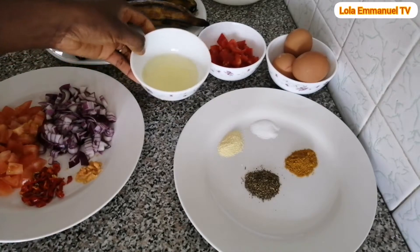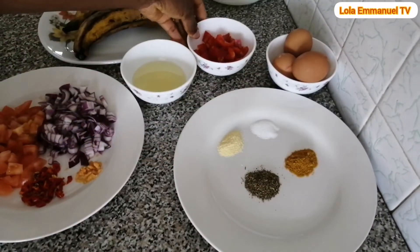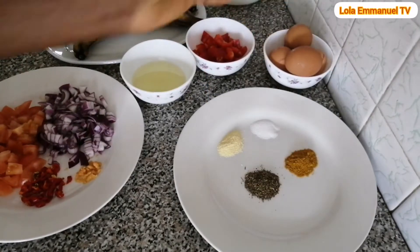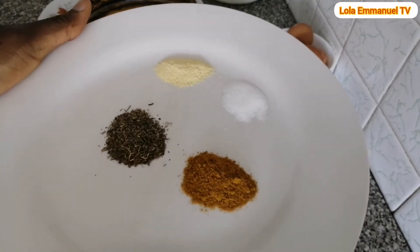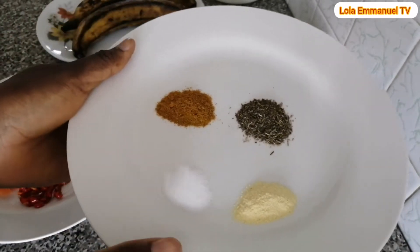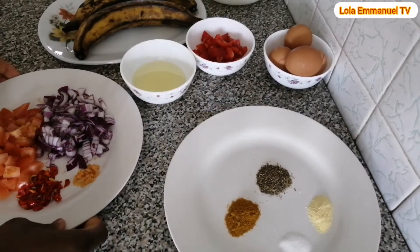I have olive oil, chopped bell pepper, four eggs, fresh herbs, curry powder, dried thyme, seasoning powder, and salt to taste.